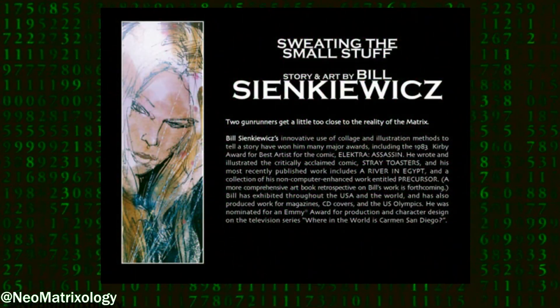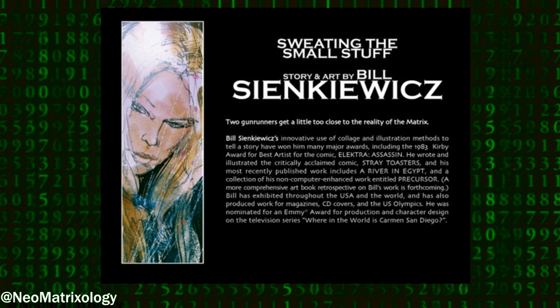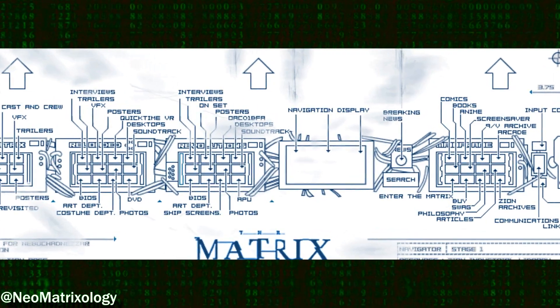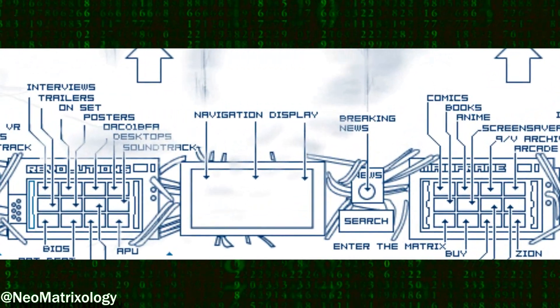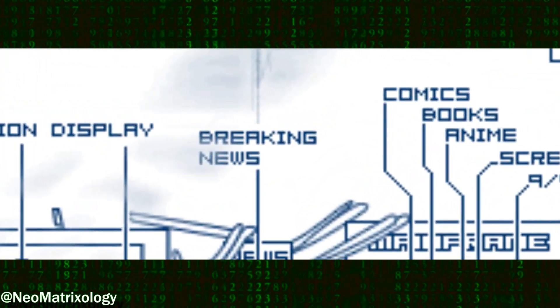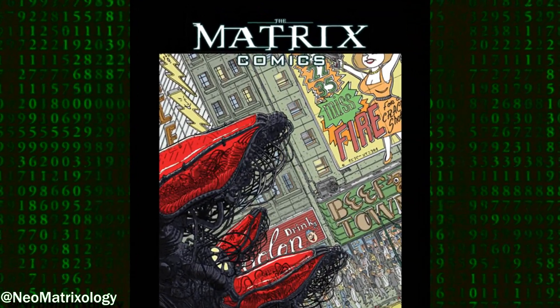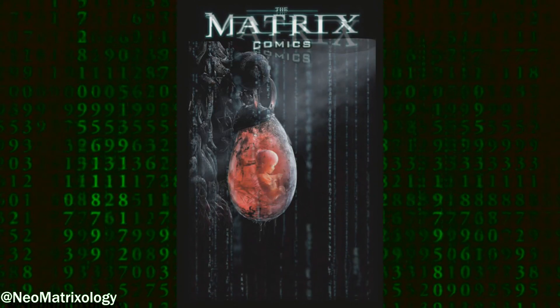The story and art for Sweating the Small Stuff was created by Bill Sienkiewicz. The plot was credited to both Bill and Spencer Lamb. It was originally released April 1, 1999 on WhatIsTheMatrix.com and was later published in The Matrix Comics Volume 1, and also republished as part of the Matrix Comics 20th Anniversary Edition.